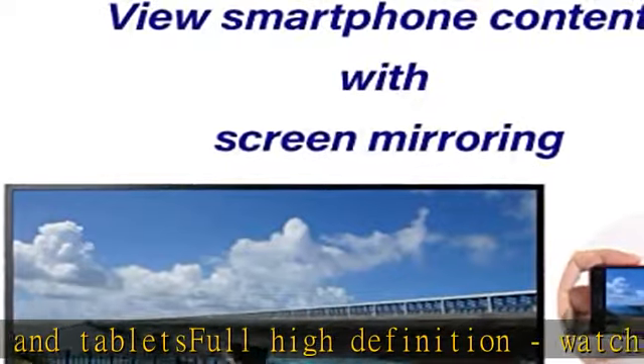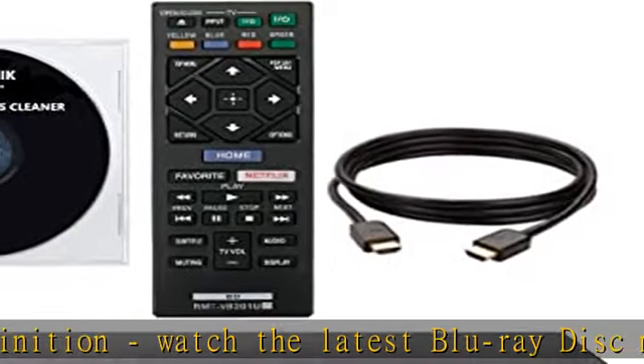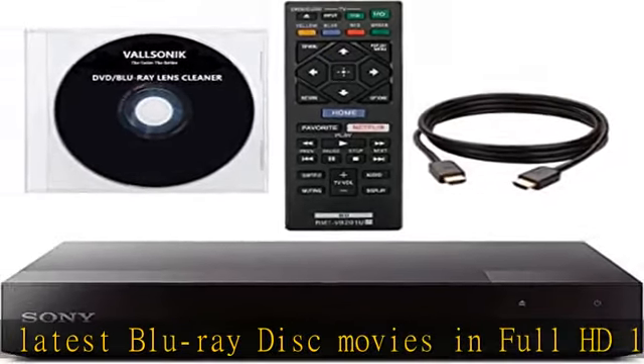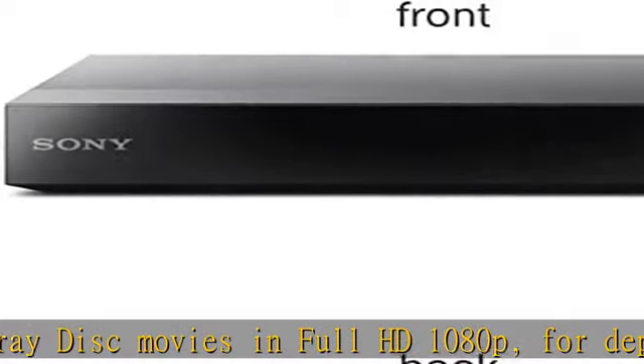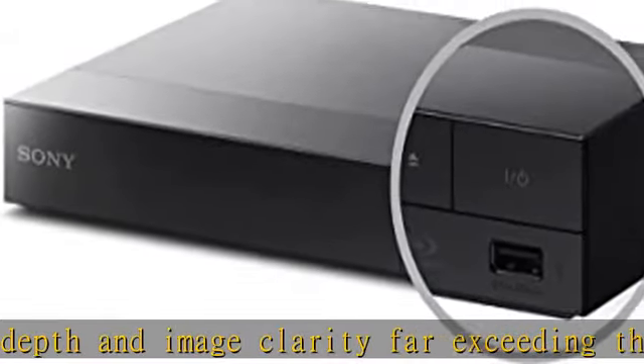Easy setup with quick start mode and fast loading — it takes less than one second to boot up this Blu-ray DVD player. You'll be able to get to the action quicker, with even interactive DVD discs loading in as little as 30 seconds once the tray is closed. A perfect small and compact DVD player for your home.